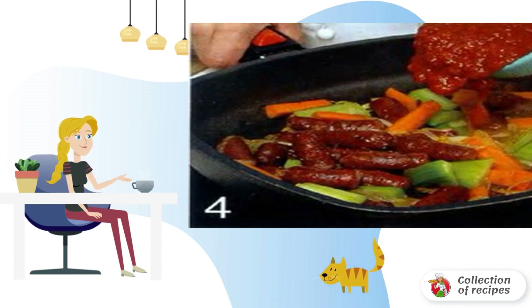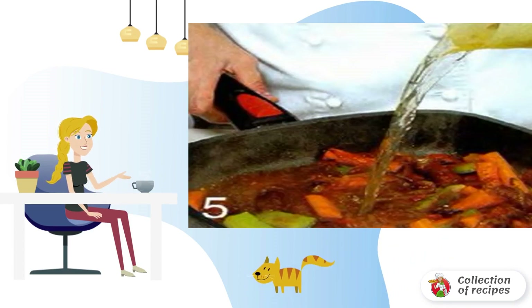Add carrots, parsnips, and tomatoes. Pour in the broth, bring to a boil, then reduce the heat. Cover with a lid and simmer for 20 minutes.